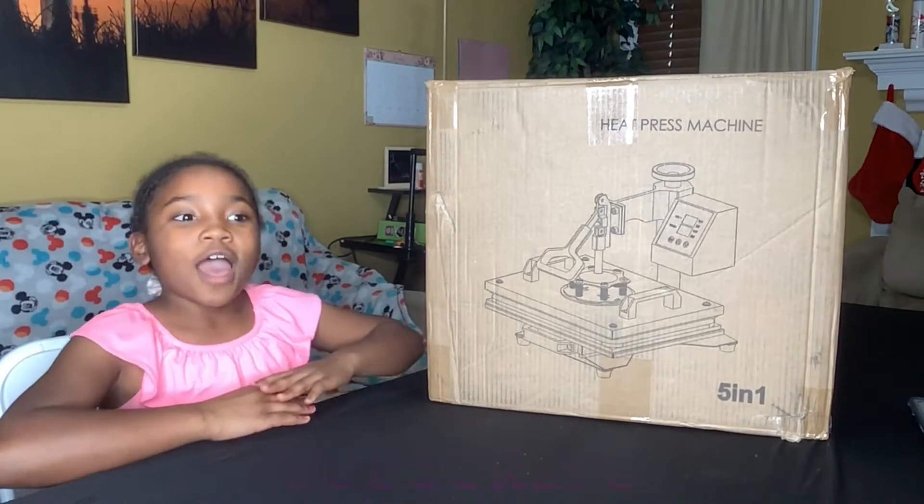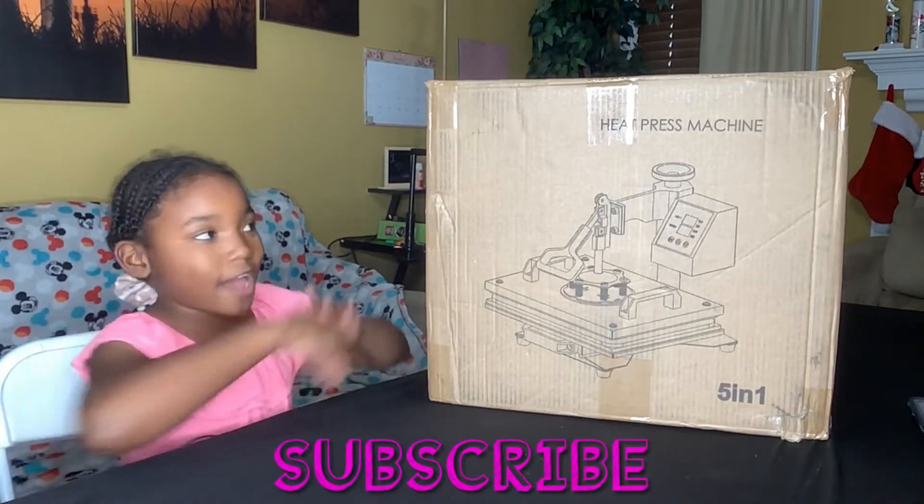Hey YouTube, it's Mariah. Today I'm going to be opening up the 5-in-1 heat press.